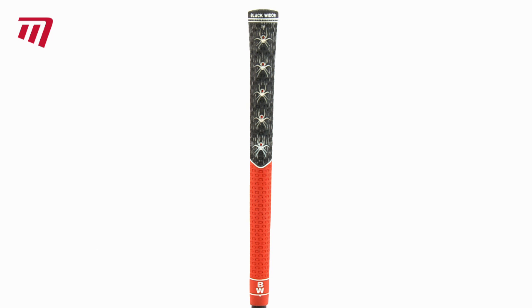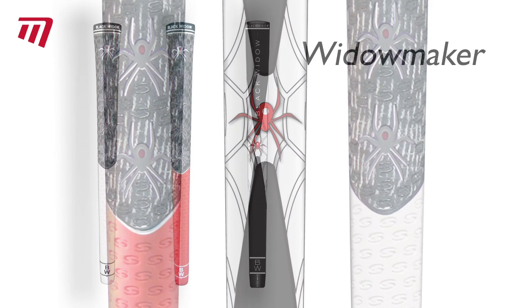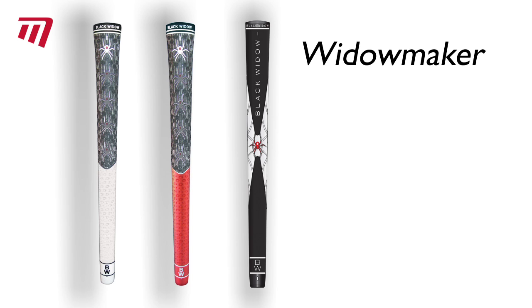So don't bury your old club just yet — give it the kiss of life with a Black Widow grip. Available in these colors.